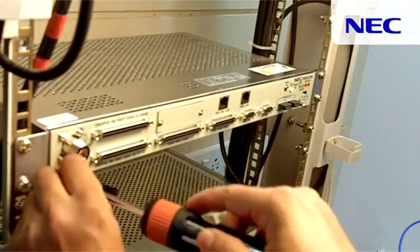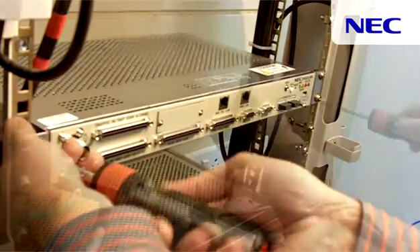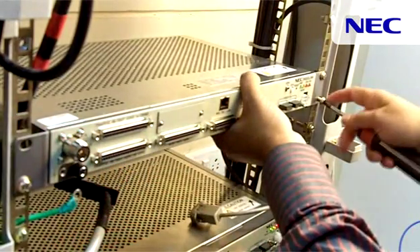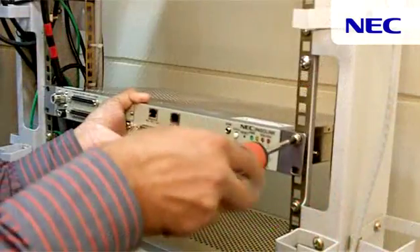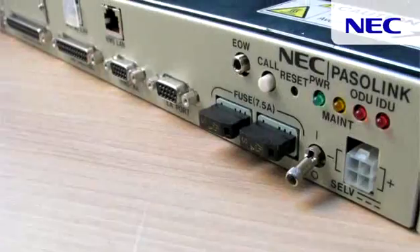After disconnecting all the cables, unscrew the screws which are used to mount this box in the rack. Make sure that the box should not fall down. Remove the box from the rack for the card installation.